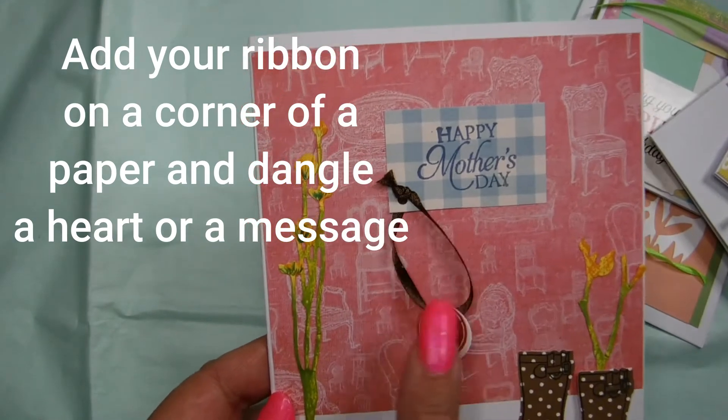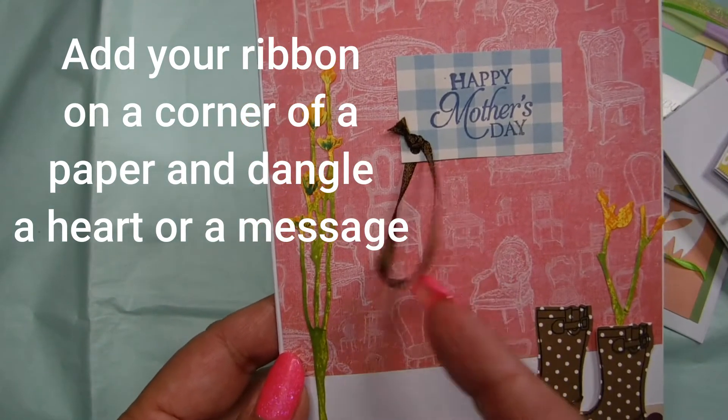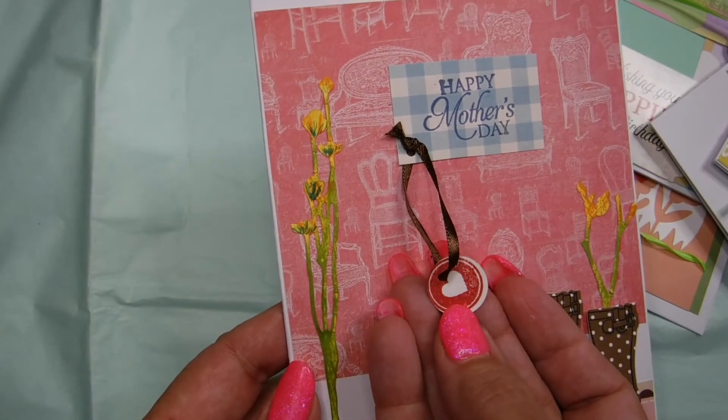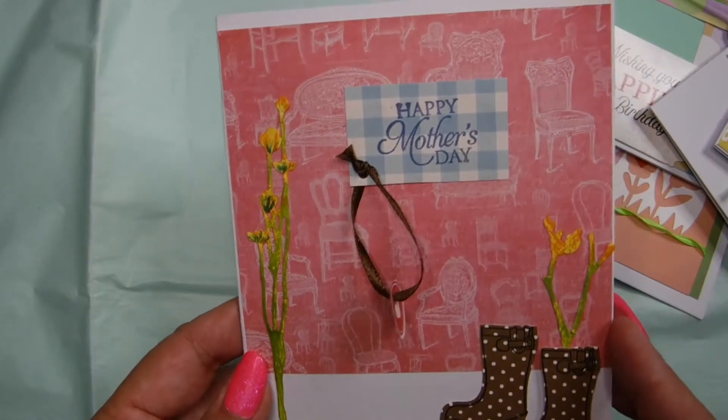Here I took a ribbon, punched the corner on the paper, put a hole in it, and I dangled a little heart message — and it's double-sided of course. See how easy that is?